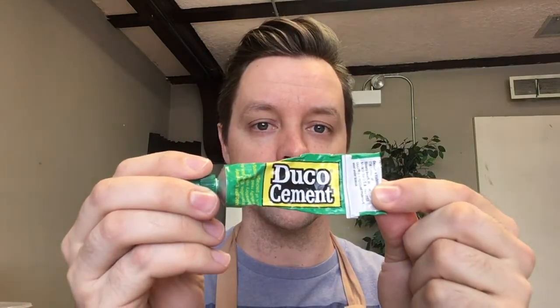So I took one out of the book of bassoons — some bassoon knowledge — and I started using some of this stuff: duco cement. I'm going to show you just what I do to apply that if I'm getting some issues from a reed. Let's hop to it.